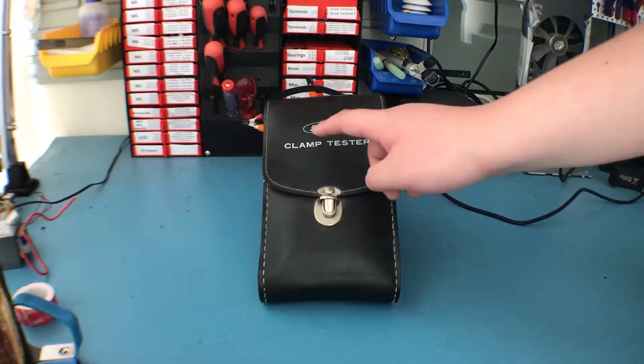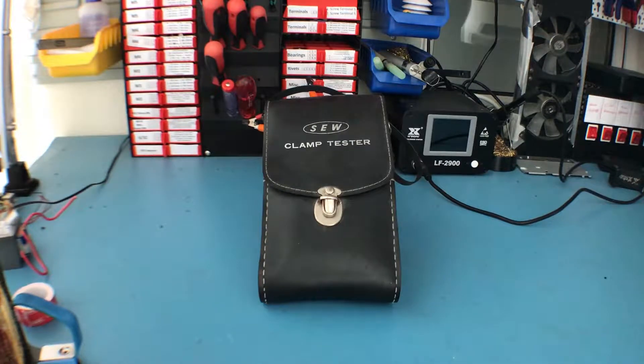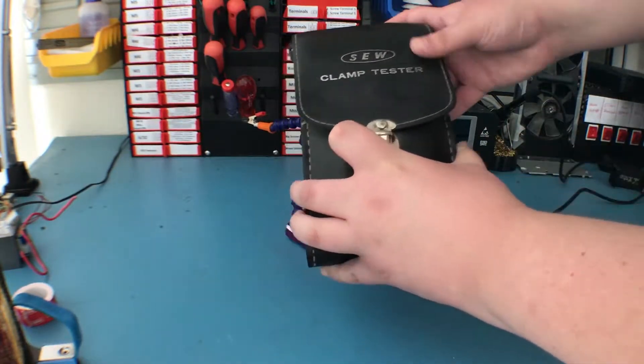Welcome to my retro teardown of the Standard Electronic Works clamp meter tester. Unfortunately it doesn't work at the moment, otherwise I would demonstrate it before tearing it down. As I said it doesn't work, so in this case we will do it EAV block style — we will not turn it on, but tear it apart. So without further delay, let's get started.